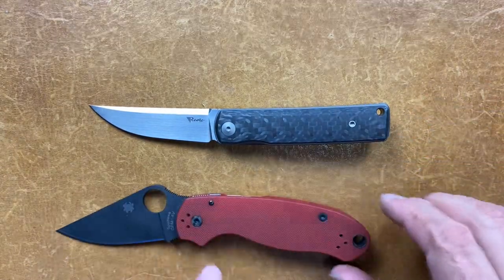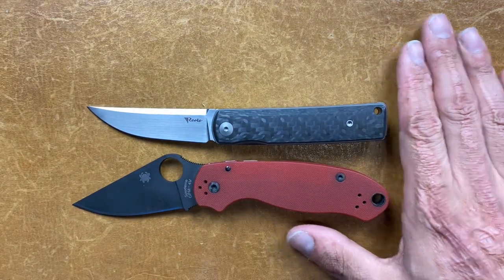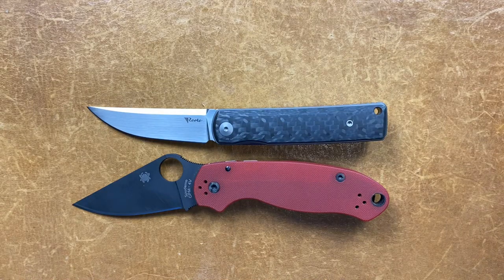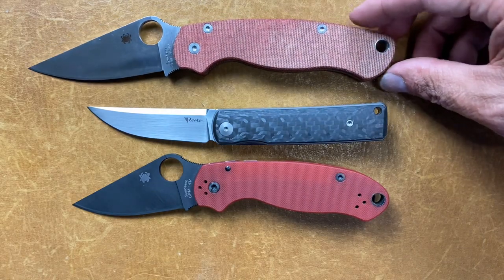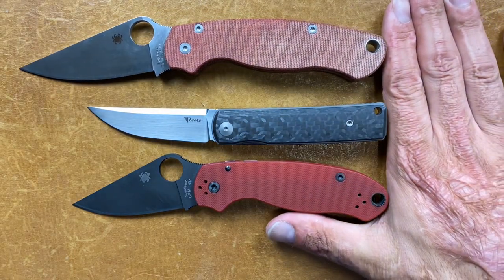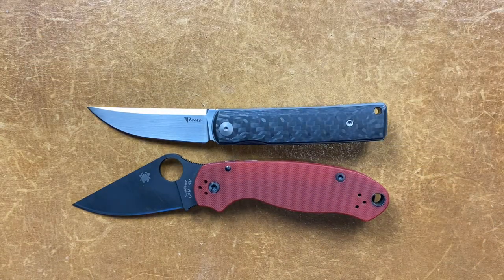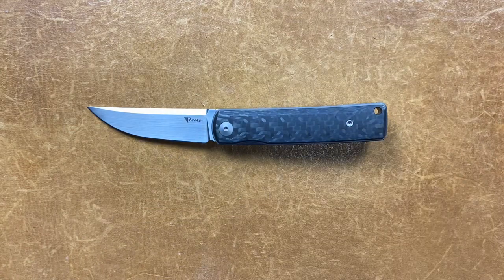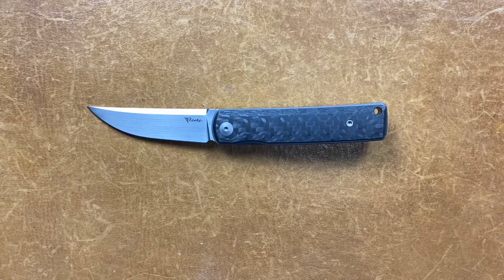Got the Spyderco Paramilitary 3 — the Bushido is a little bit smaller than the PM3. And of course, the Paramilitary 2 is going to dwarf it. Like I said, it's not a big knife by any means — it's perfect in that size that I love so much. So if you're not really into smaller knives, this one might not be for you.